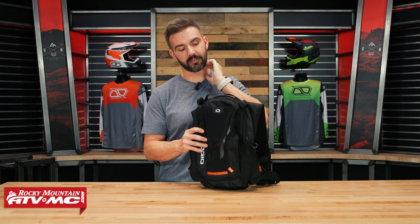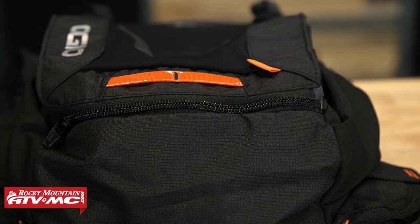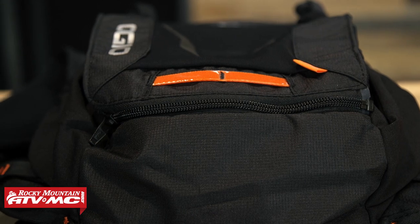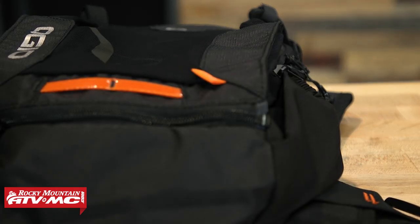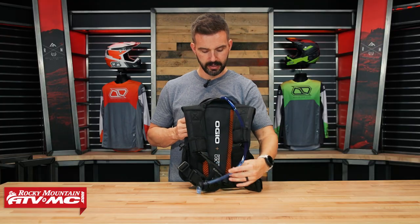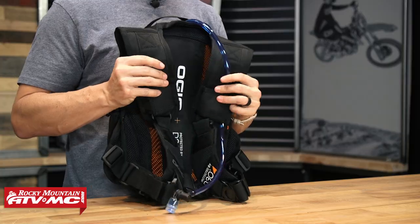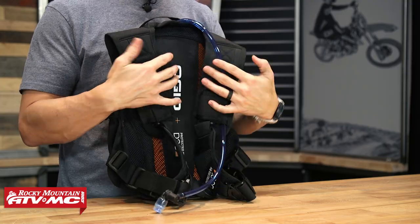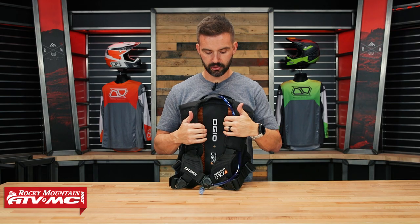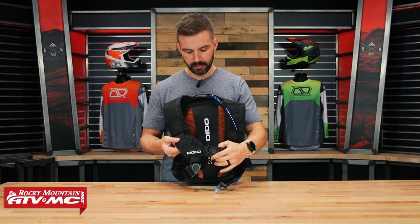You have two heavy-duty fabrics on here: a 150-denier honeycomb ripstop fabric, and a 420-denier oxford nylon. The bag just feels really well built when you have it in your hands. As far as the straps go, the shoulder straps are nice and wide, which adds to the comfort. There's mesh underneath to help breathe, and there's padding in these shoulder straps as well.